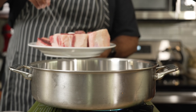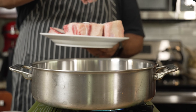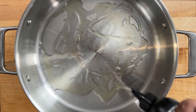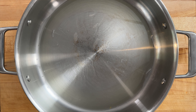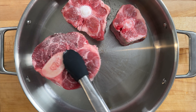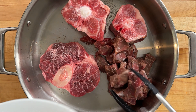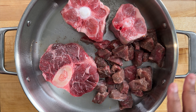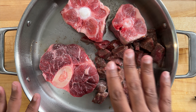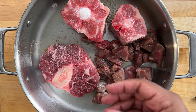To the beef shank, oxtail, and stew meat, I'm going to add basic salt and pepper. To a pan, I'm going to add some avocado oil — just enough to coat the bottom. Then I'm going to add the oxtail pieces, the beef shank, and the stew meat. Most recipes say put everything in the pot, add the water, and cook from there, but anytime I make soup I like to brown the meat. I love the caramelization that happens in the pan — it adds that extra layer of flavor.